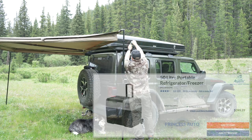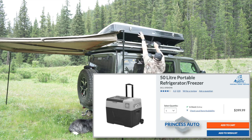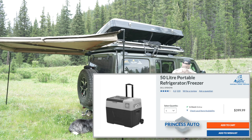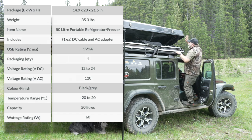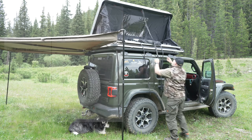I bought my unit two years ago and paid under $300. The current price from Princess Auto is $399.99, but they do go on sale from time to time. I'll put up some of the specifications so you can have a look — the overall weight is around 35 pounds, so it's not super light, but with those wheels that makes a big difference.